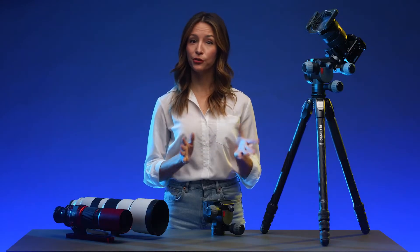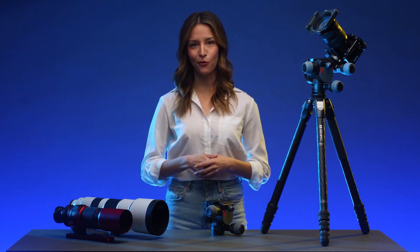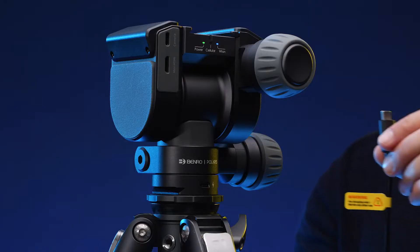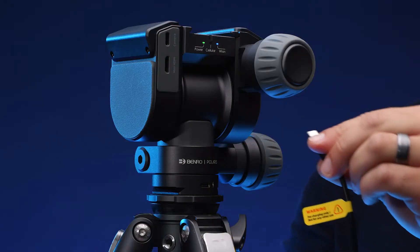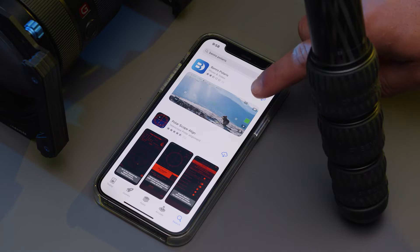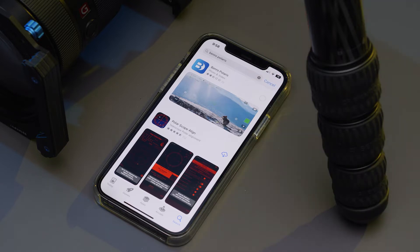First, you should fully charge your Polaris. This will ensure that firmware updates and all functions can be performed. Use the provided USB-C charging cable to charge the Polaris. The charging port is located on the base of the Polaris head. While charging, please download the Benro Polaris app from the App Store or Google Play Store.